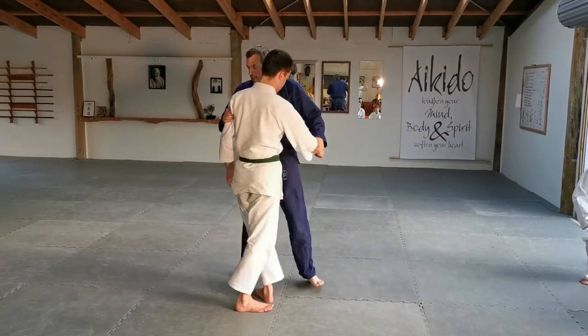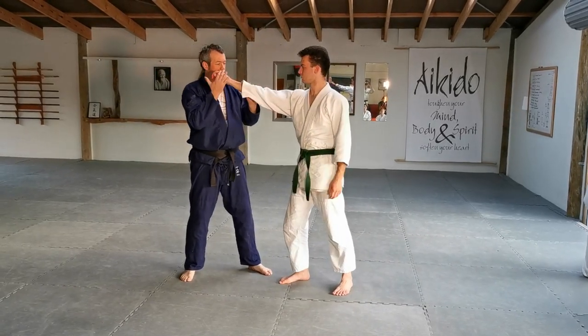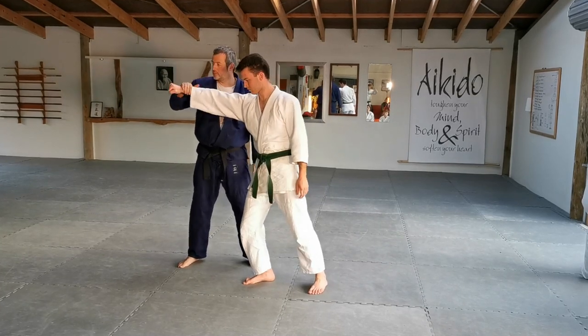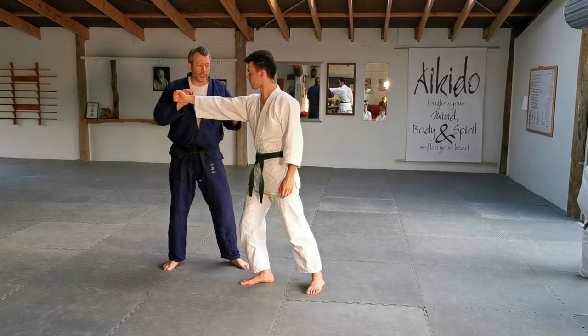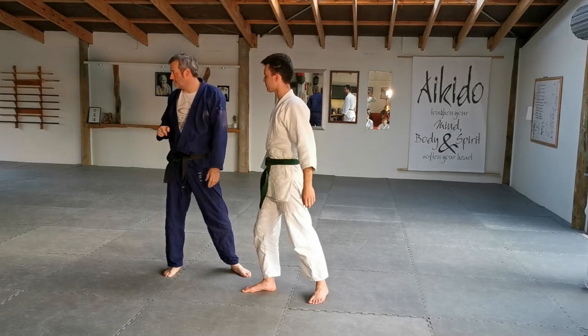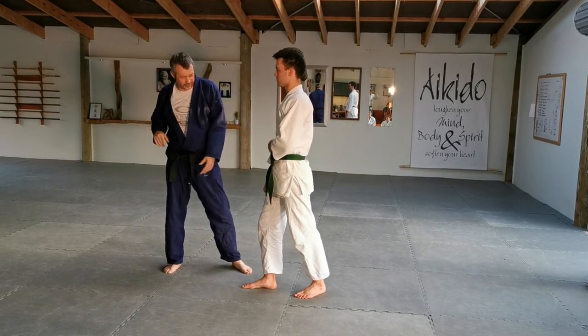So we're going to get to Tony's thing. As Tony was presenting, he ended up with a punch coming through here and he was in this position over here. So I'm going to just get you to rewind your brain about an hour and a half to where Tony ended, and I'm going to add a slightly different flavour to it.